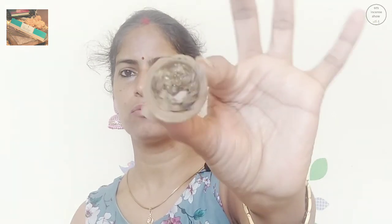We open it up and with this we also got a free dhoop cup — the havan cup that they call it — inside this pack. We also had a dhoop holder here; it's just a simple ceramic dhoop stick holder.